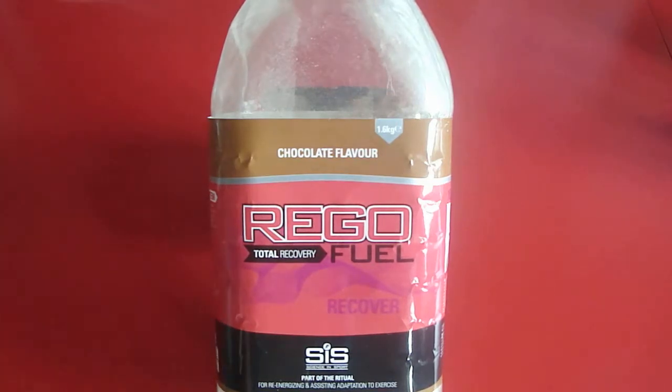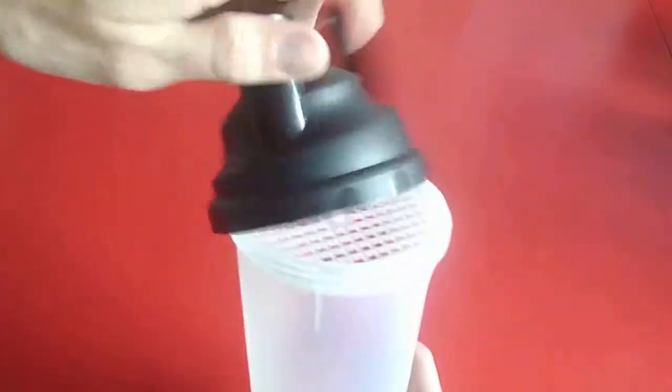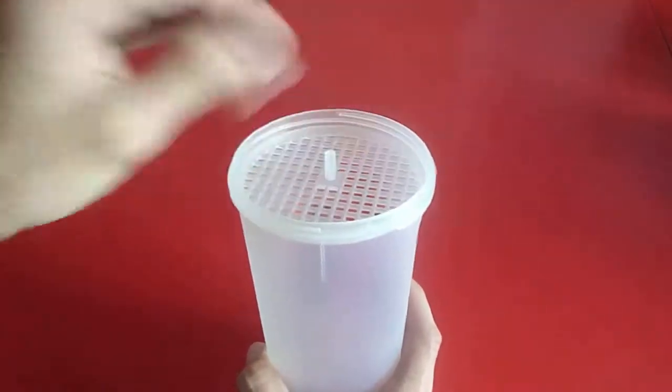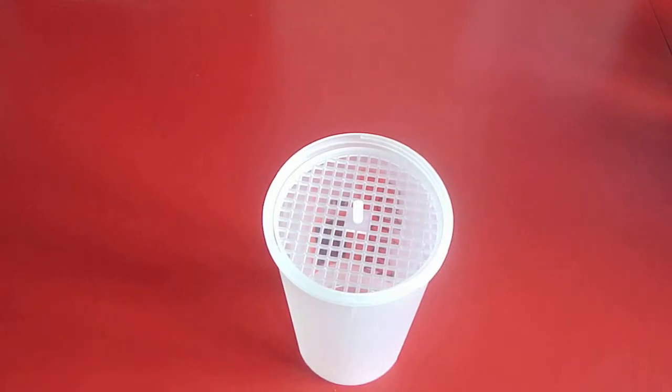According to the directions on the bottle, you're supposed to add 500ml of water to 50g of Rego Recovery, but I prefer using milk. Science & Sport claims that the shakes are very easy to make when using the wide neck Science & Sport bottles. I refuse to get those bottles and I simply use a shaker bottle. A half decent shaker bottle will do way better, though the downside is that a shaker bottle usually doesn't have markers showing how much powder to add, which is something the Science & Sport bottles do have.